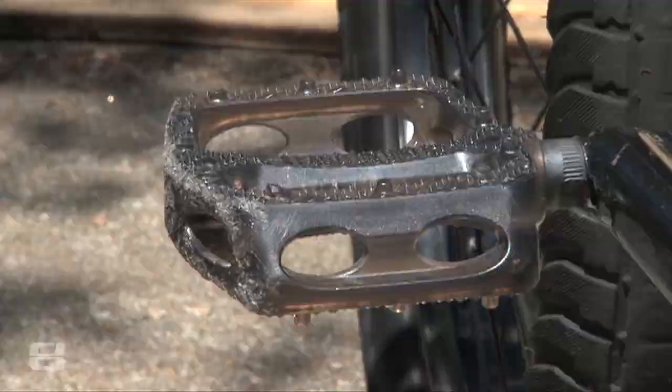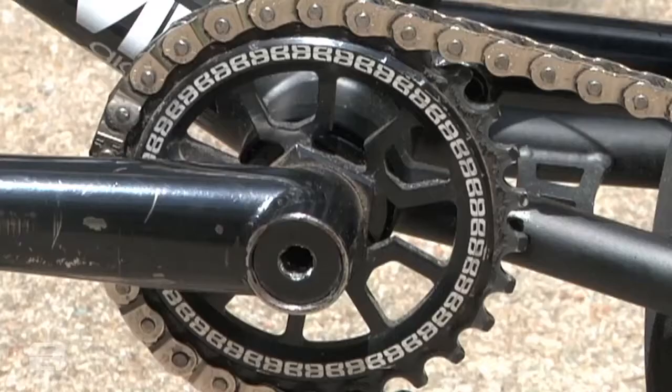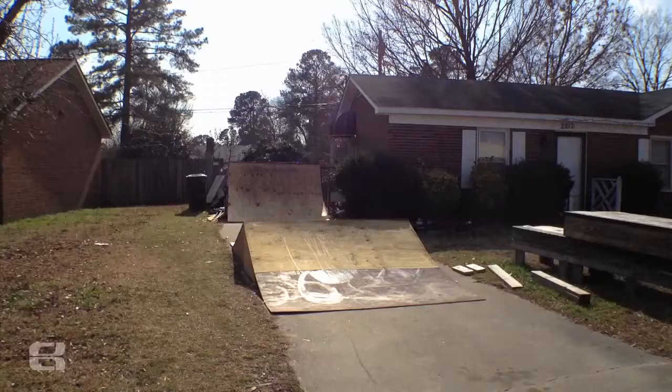I've got the translucent black crown PC pedals. I've got the 28-tooth Shogun sprocket and a nitrous half-link chain that's held up awesome. On the bottom set of my brakes, I've got the Odyssey slit cables and I've got the Drew B shadow brakes — want to support one of my friends.